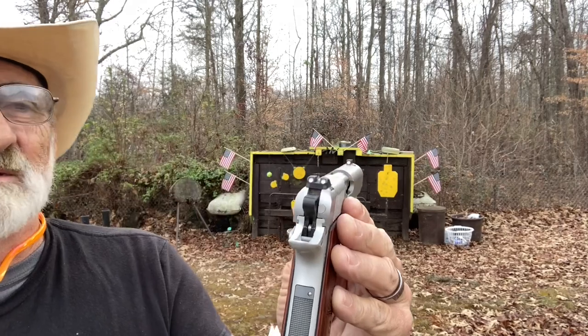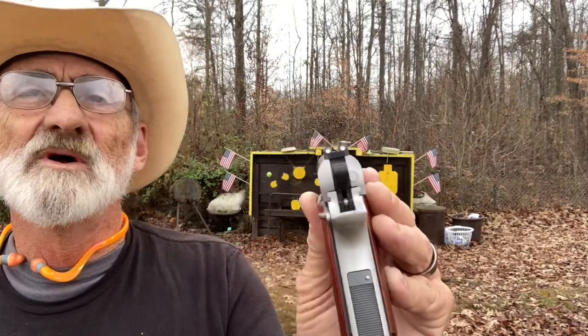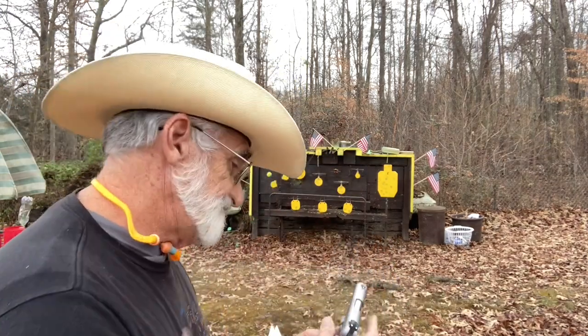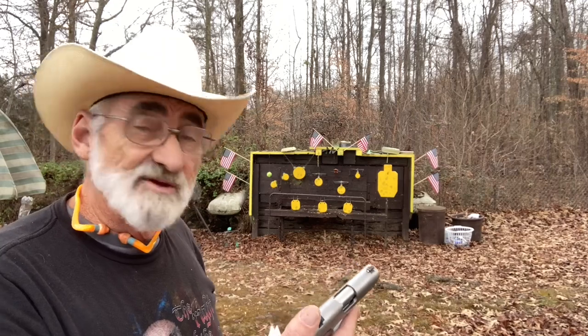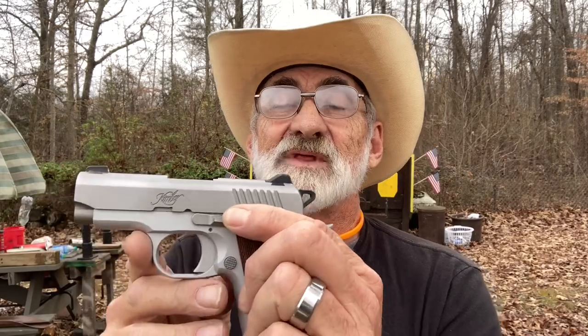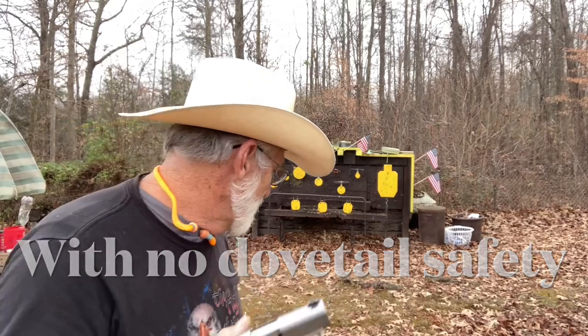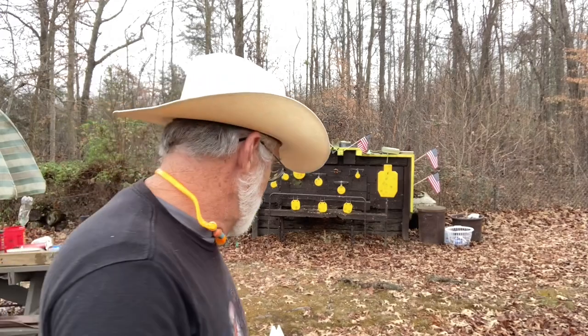It's chambered in nine millimeter with fixed dovetail sights that can be adjusted somewhat — three dots, and those sights look pretty nice, they show up real well. It's single action, so you cock it and shoot it just like your 1911. Here's your safety, here's your slide release, set up just like my 1911.